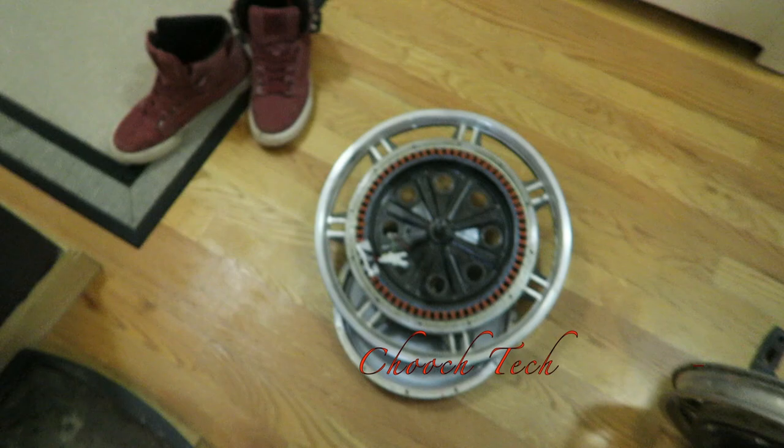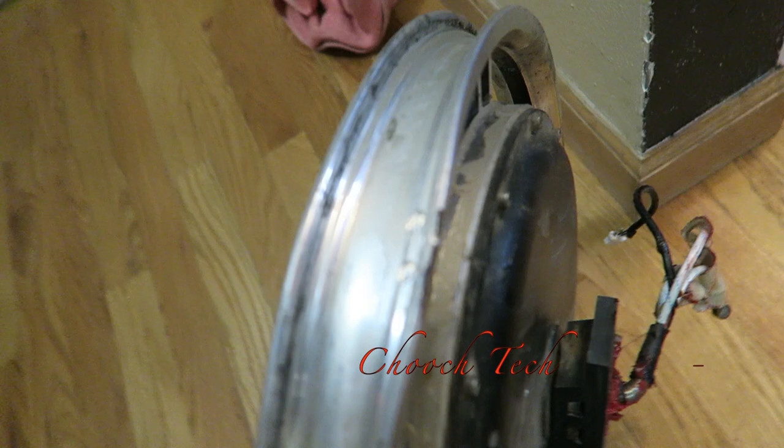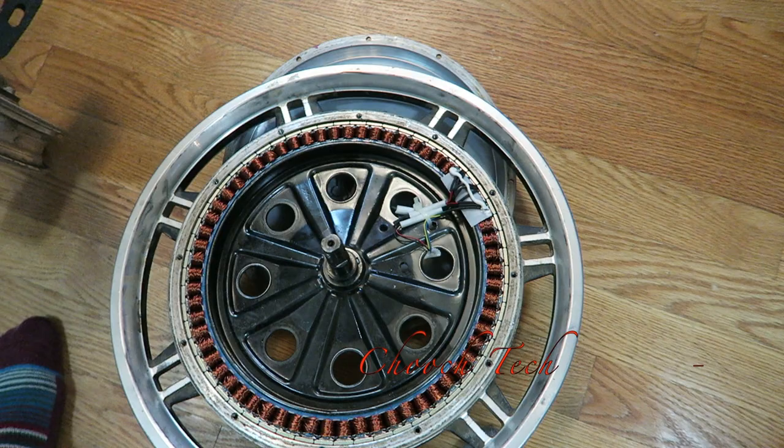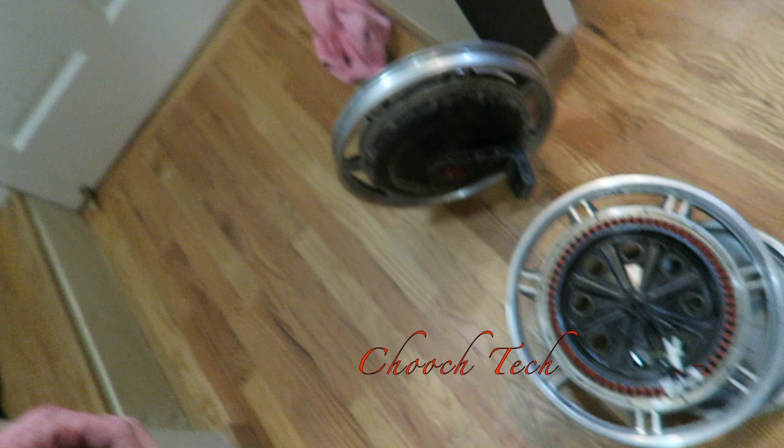What's up dudes, Chooch back with another one. Today I'm taking a motor out of the rim right here. The whole plan is to replace this rim — I cracked it today and had this old motor that actually burned up. I'm going to be replacing it with this one, which only has a small dent in it, so I think it'll work.